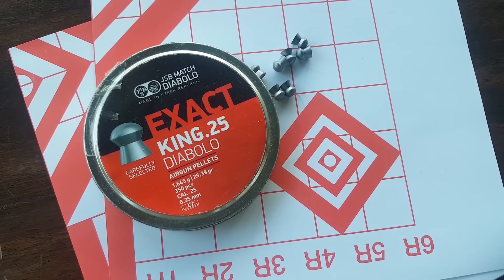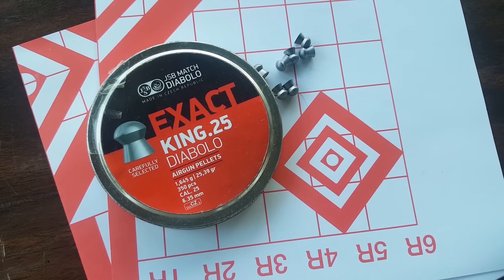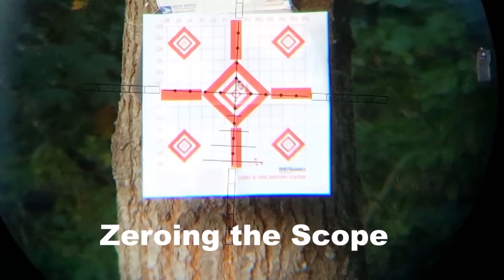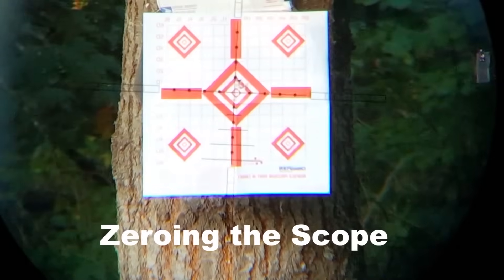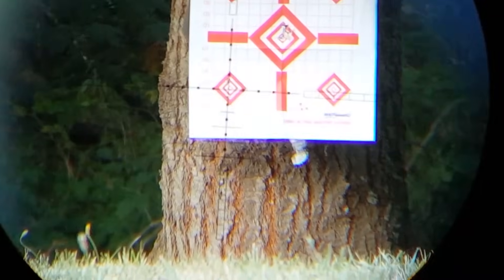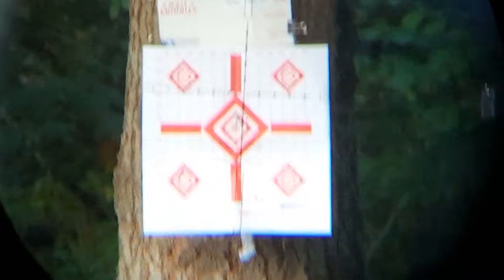I'm going to start off with JSB Exact King 25-grain pellets at 35 yards.